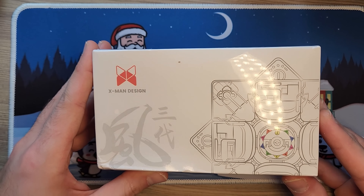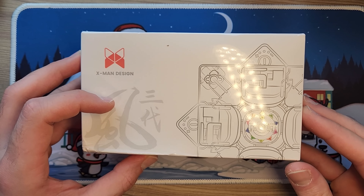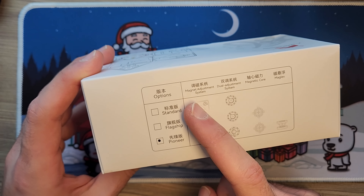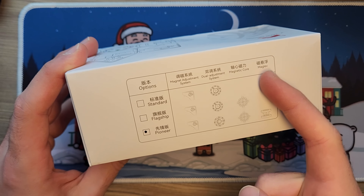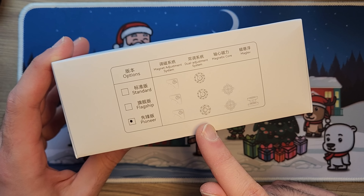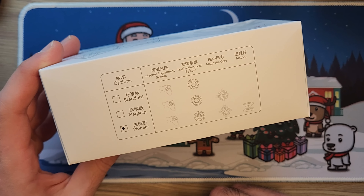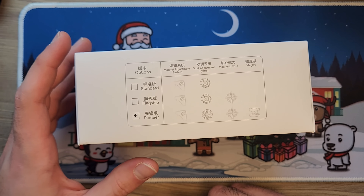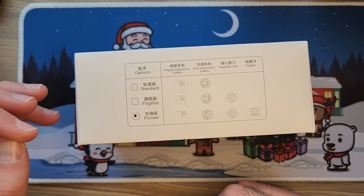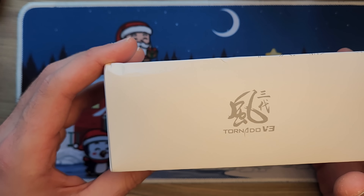To the final cube, which I've been told is great — and which I'm pretty excited for since Chi cubes or X-Man cubes have been my go-to for the last couple of years — this is the Tornado V3M. On the Tornado V3M box there are three options: Standard, Flagship, and Pioneer. Pioneer seems to have the most things: Maglev, Magnetic Core, Dual Adjustment, Magnetic Adjustment. I've never used a Dual Adjustment or Maglev cube before. I think more adjustment is better, but companies shouldn't just make cubes with Dual Adjustment for no reason — they should prioritize cubes that are really good on standard settings, and then allow extra customization as an additional detail rather than the main selling point.